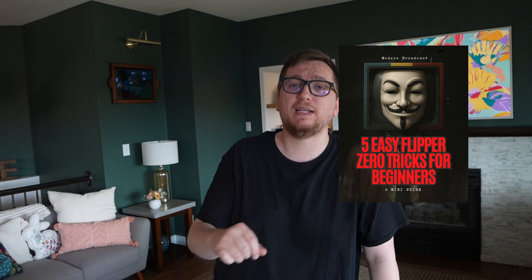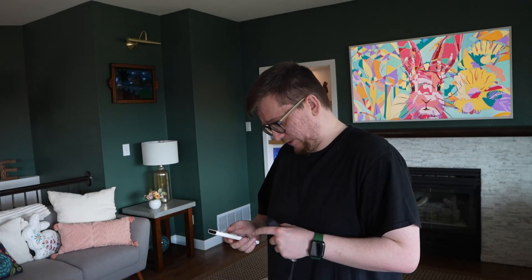And that is Sub-Gigahertz in a nutshell with the Flipper Zero — pretty amazing what this little cyber dolphin can do. If you liked this, hit the buttons, drop a comment, and check out Parts One, Two, and Three if you're just tuning in. I also put together a free mini guide called 'Five Easy Flipper Zero Tricks for Beginners' over at modernbroadcast.tv — grab it for free and level up your Flipper skills. Thanks again to PCBWay for sponsoring, and up next we might be jumping into NFC or IR Blasters — let me know in the comments what you want to see. Have a great week everyone, take care!